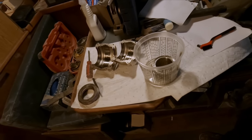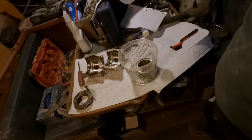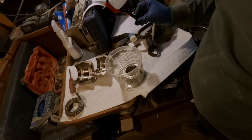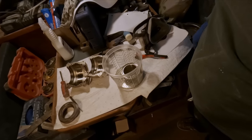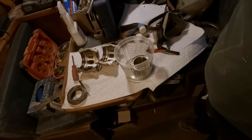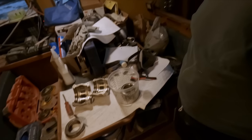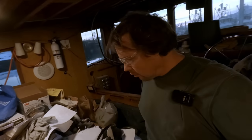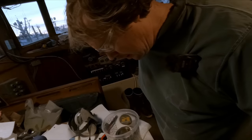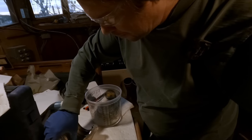I just dumped some acetone in here and I'm going to put my mask on. I'll start cleaning these up. I just got a nylon brush. Hopefully I can get this stuff broken loose — it's kind of hardened on. Everything looks good though; there's no sign of rust or corrosion on any of these, so that is a good thing.